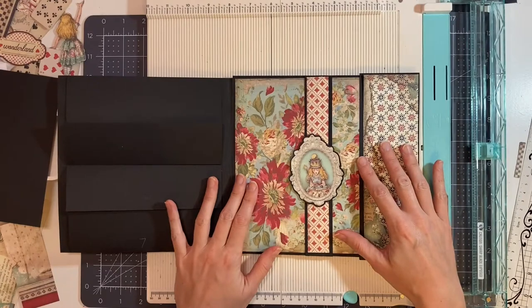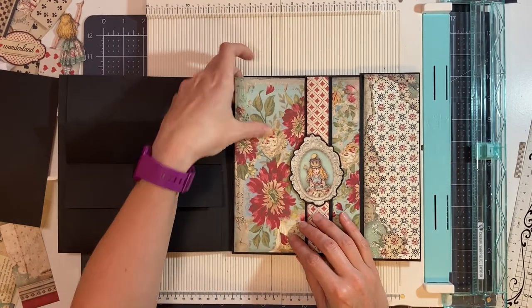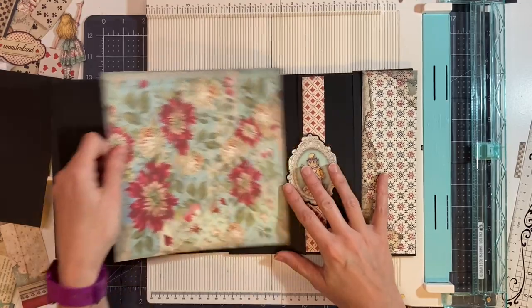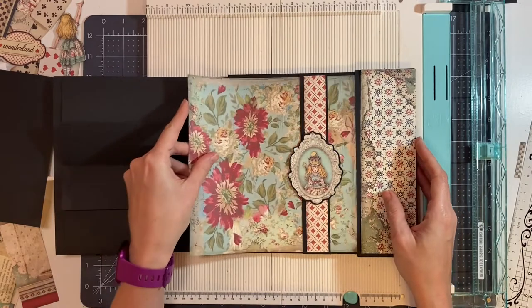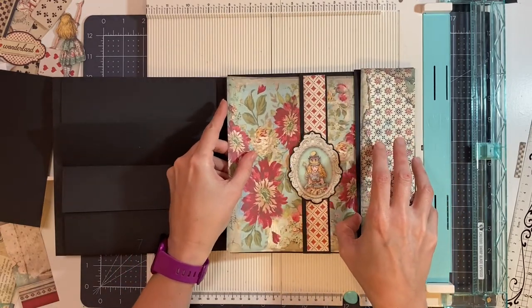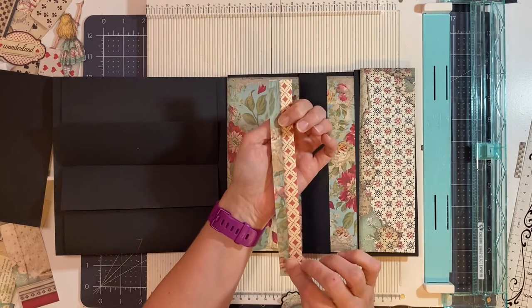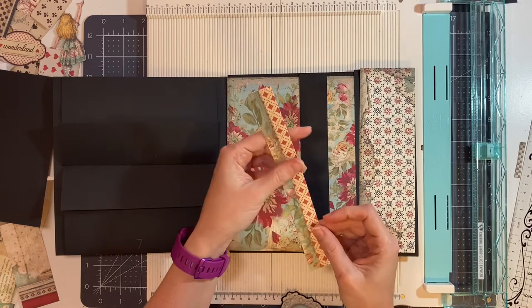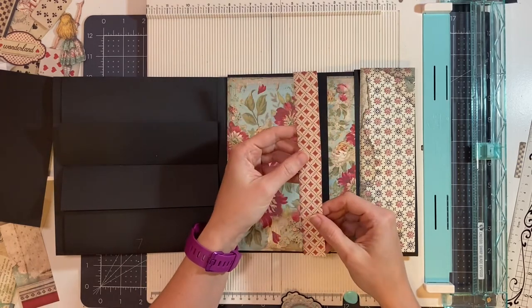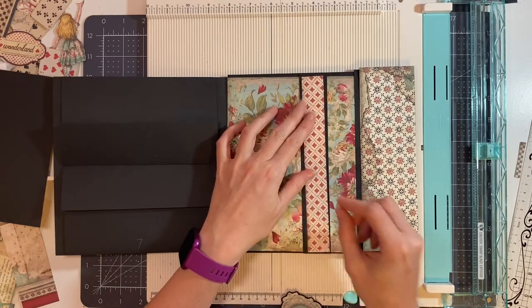Next we're going to decorate the inside first. We're going to need one of the background papers — I'm using this one, it's the back of the cover — this is going to be my base. I'll glue it here. Then my strip of diamond paper from the 12 by 12 paper — this is going to be cut 1 inch by 8 inches for the belly band.